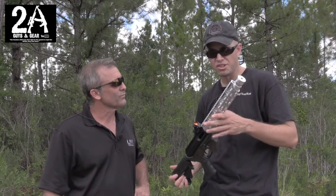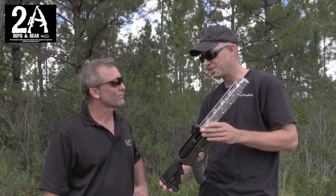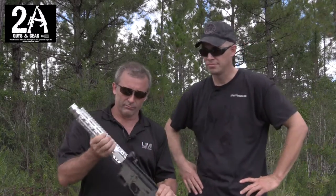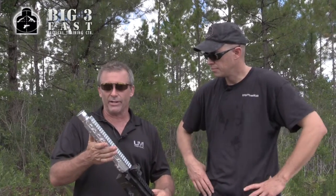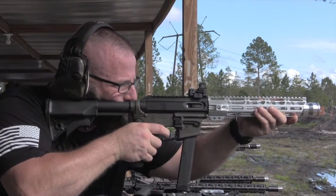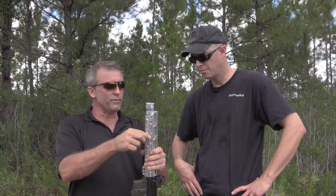We saw you do your demo this morning on this integrally suppressed 9mm barrel and handguard, and it's so cool looking — it definitely caught our eye. So we took a 9mm 12-inch length barrel and came up with a system. It's pretty neat how this whole thing comes apart. It's got a bunch of internal baffles within the handguard itself.